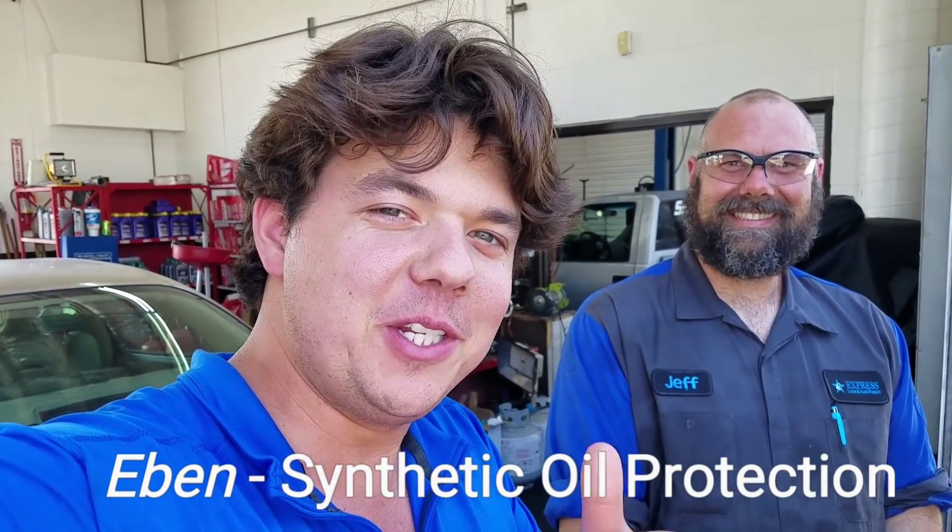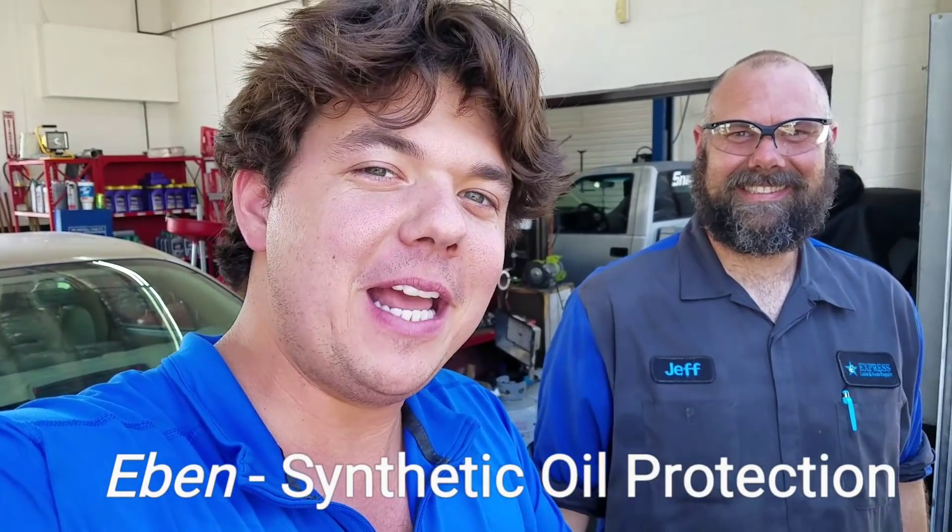Welcome back to Synthetic Oil Protection. If this is your first time to the channel, you can subscribe by tapping the little red icon in the corner. Today, Jeff and I are going to be going over all different techniques on getting your Uber and Lyft cars prepared for severe driving service.